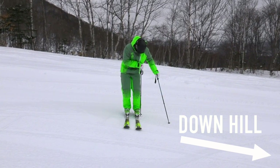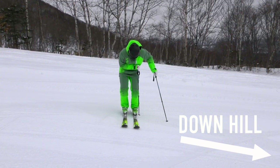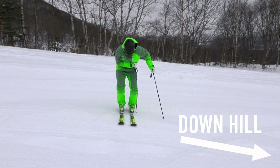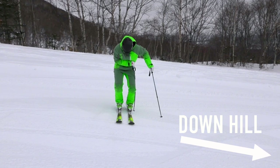Let's start standing parallel across the hill to get a feeling of releasing the new inside ski, or the downhill ski's edge. Place your pole on the outside of the foot which is down the hill, and have it run up the outside of your leg so that it touches the outside of your knee. From this point, you can press your knee against the pole.